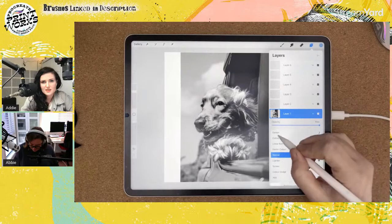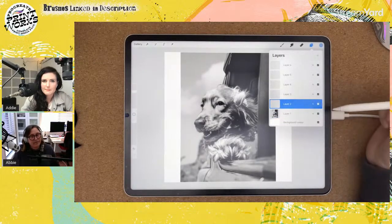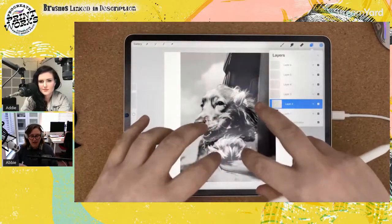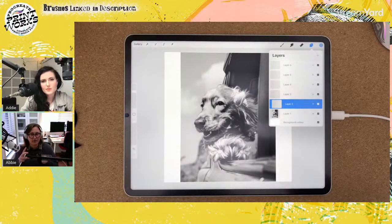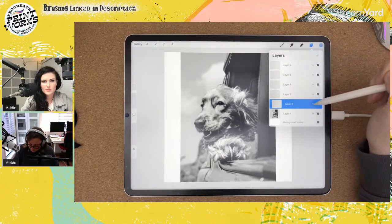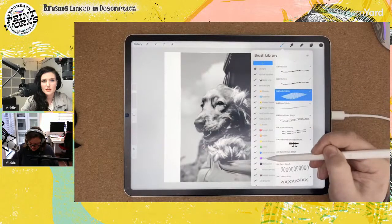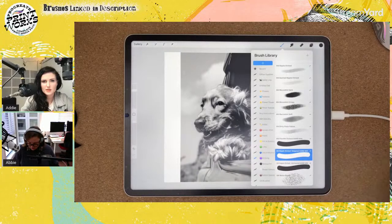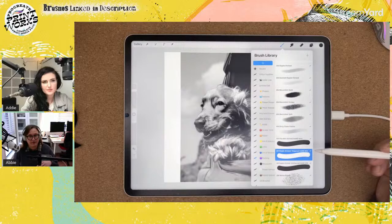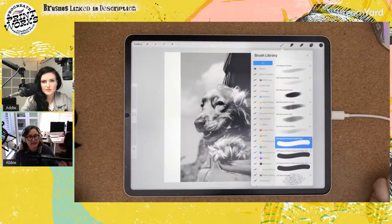Now the magic part — the etching. I'm going to set my original layer to Multiply, and I'll explain why later. The layer above the image layer, tap it and turn it into a clipping mask, because we only want this etching to act on that image. We're going to create a little stack that will essentially pretend to be one layer. Select black, and the brush set I'm going to use is the etching brush set from the Procreate Printworks pack.